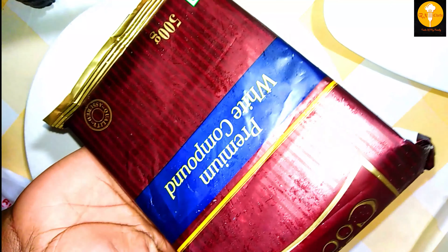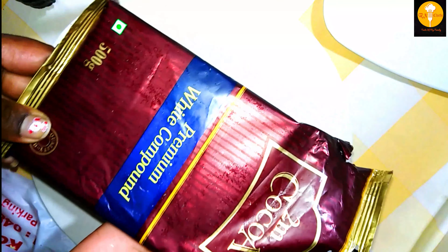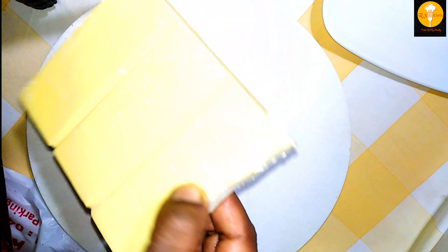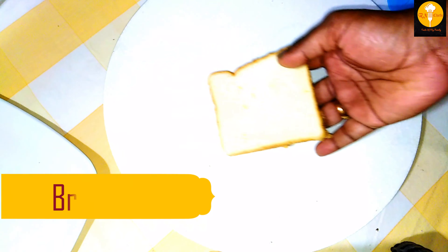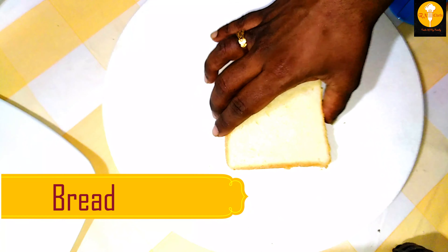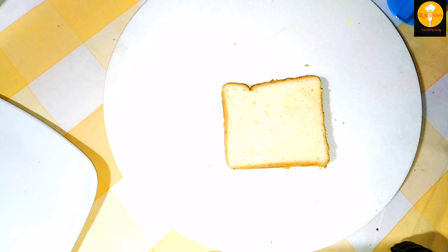We have a white chocolate. We have a white compound with dark chocolate and white chocolate.